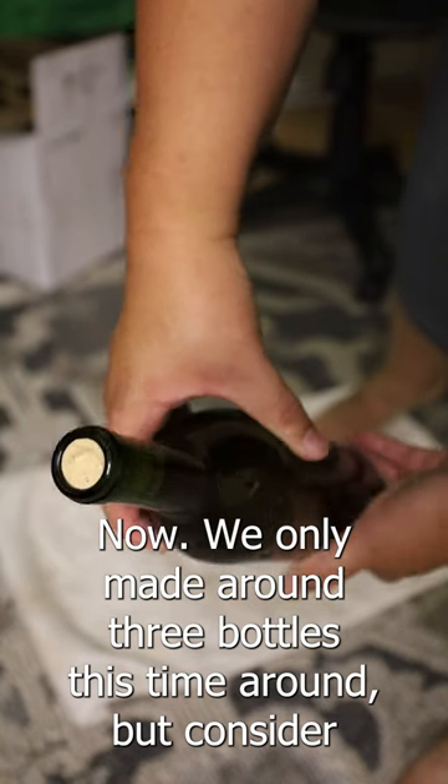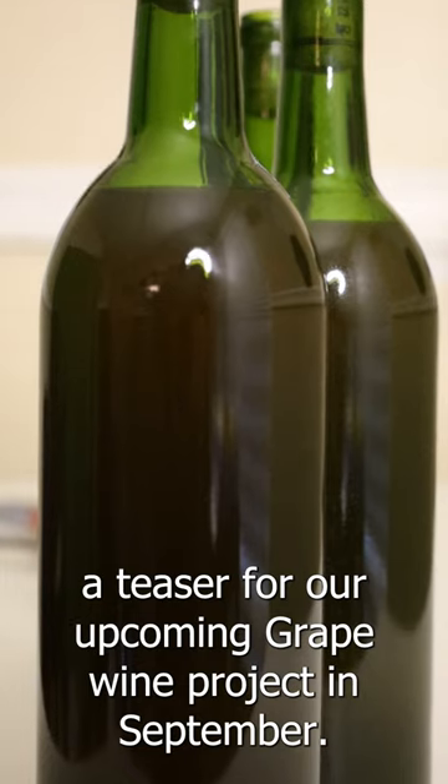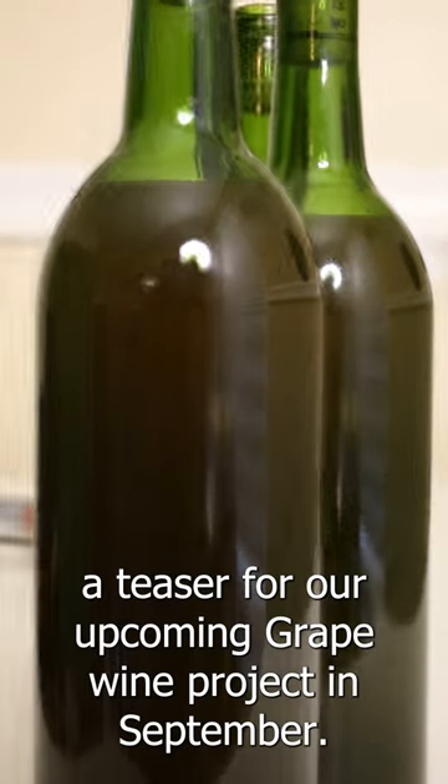Now we only made around three bottles this time around, but consider it a teaser for our upcoming grape wine project in September.